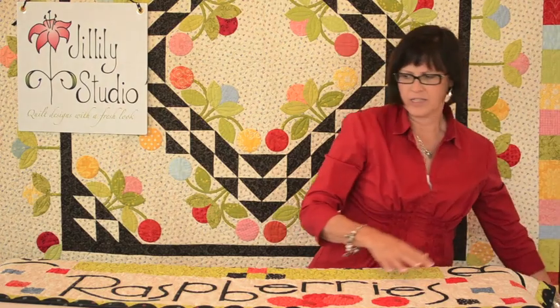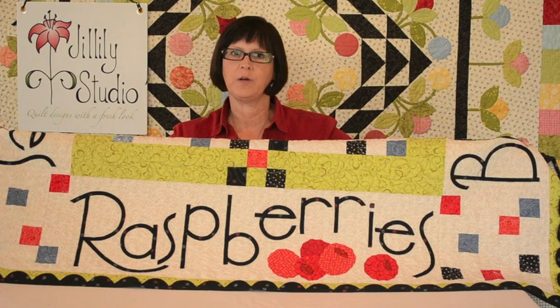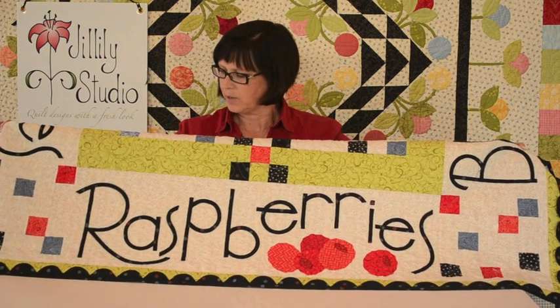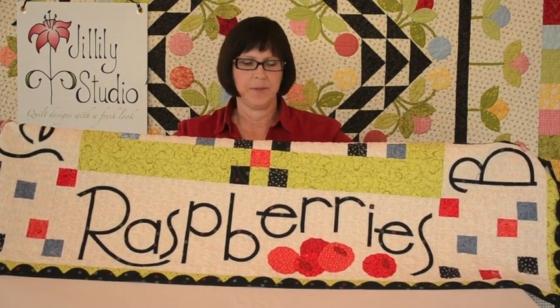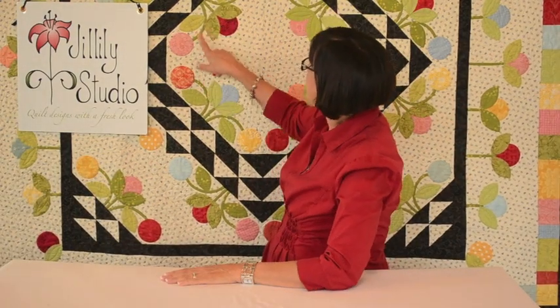I've got another quilt here that has used bias tape as lettering. This quilt is from my new book Home Sweet Quilt and the lettering on this quilt is all made using bias tape. The quilt behind me — you can see we've used bias tape for the stems on all of these blocks. Bias tape is a great tool and I'm going to show you how to do it.